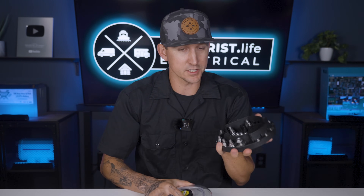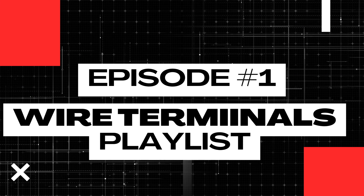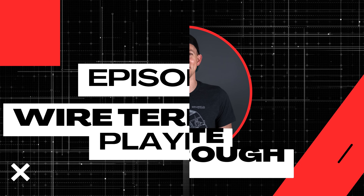Every component and device that you'll install in an electrical system will have its own type of connection, and the best attachment or terminal to use for each device is exactly what we're going to cover here in lesson number one of this wire terminals playlist.